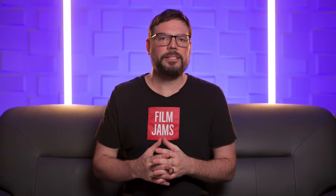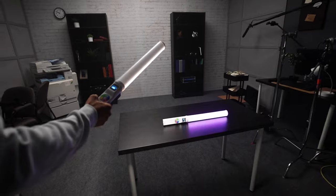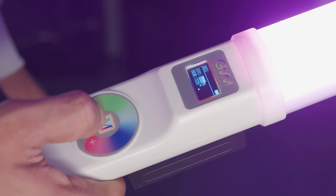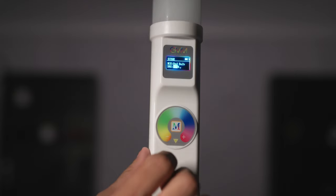There are two minor things I'd like to see improved in the next version of these lights. When we were hand-holding the lights and moving them around a lot, the battery did fall off a bit too easily in my opinion. We ended up gaff taping it on there to keep it secure. The other thing we noted was the control dial can be a little bit sticky when you access the menu. After using the lights a bit I did get used to it, but I think it's something that can maybe be improved in the next version.